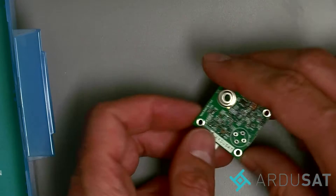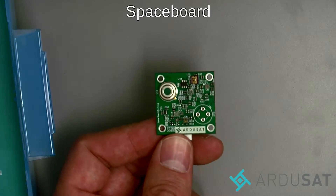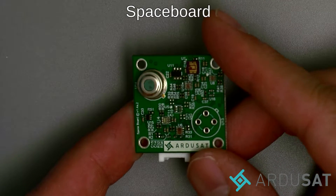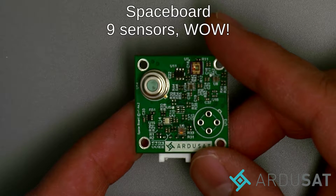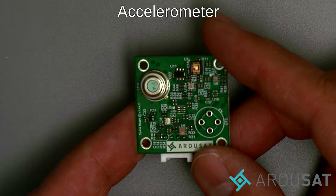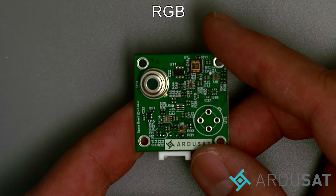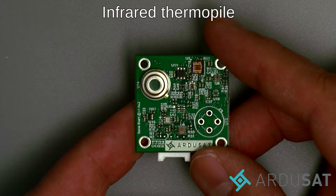And then we have the Argusat space board. The Argusat space board has nine sensors on one board, including a luminosity sensor, a temperature sensor, an accelerometer, a gyroscope, a magnetometer, an RGB sensor, an ultraviolet light sensor, and an infrared thermopile.